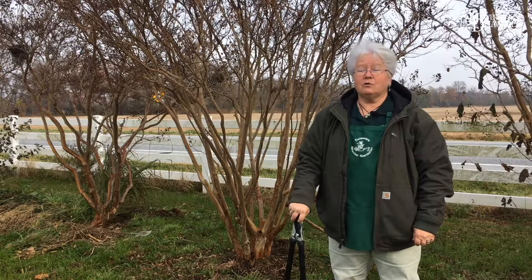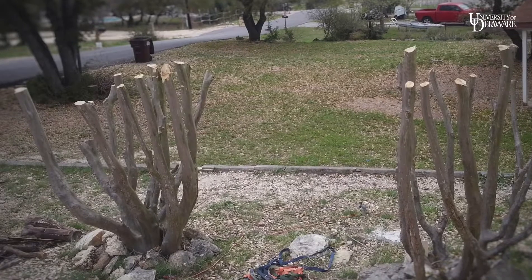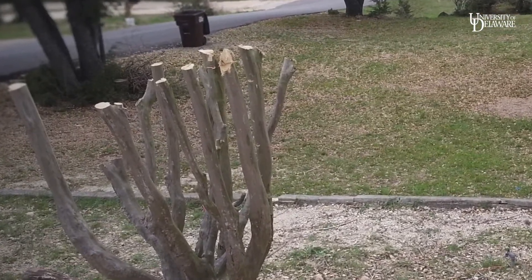Are you a crepe murderer? If you cut your lovely crepe myrtles, usually with a chainsaw, horizontally, you're a crepe murderer. This is unnecessary. It's called topping, and it leaves scars that will never heal.